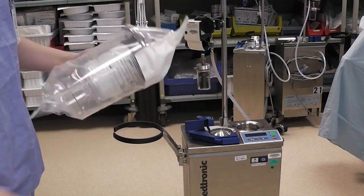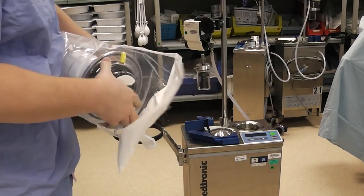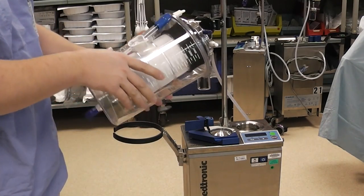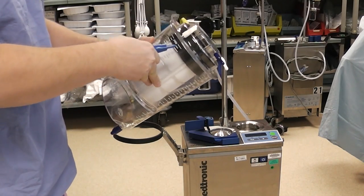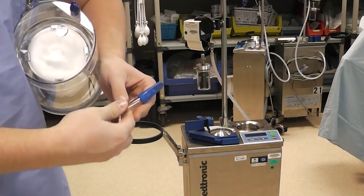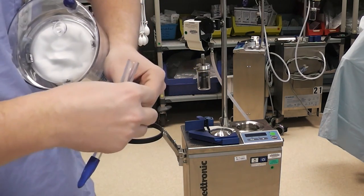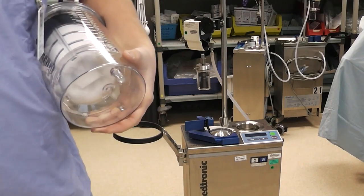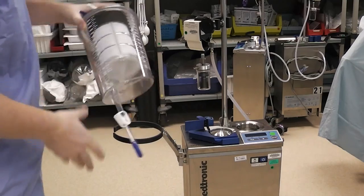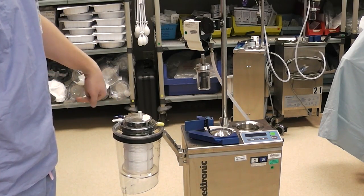We will begin setting up the cell saver with the reservoir. We will take it out of its pack, making sure to check for any loose caps as we take it out. We will take off this piece of tubing on the side which is held on by a piece of tape. This tubing is actually tapered — there is a narrow end and a wider end. We are going to take the cap off the wider end, the cap off the bottom of the reservoir, put that tubing onto the reservoir, and put it into the holder on the side of the cell saver with the blue and white caps facing outward.